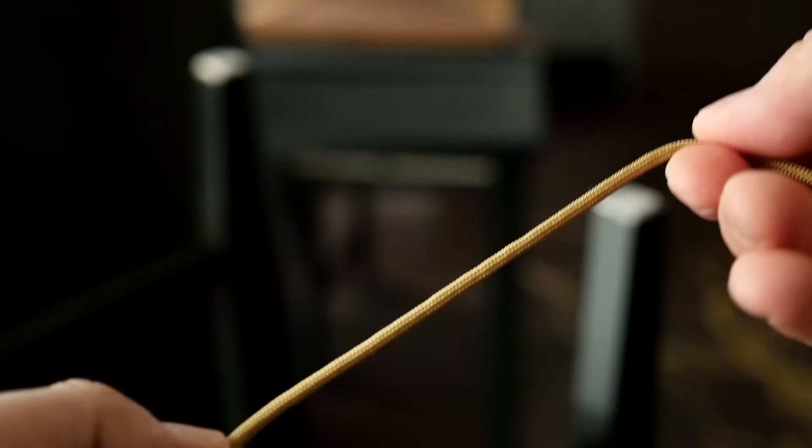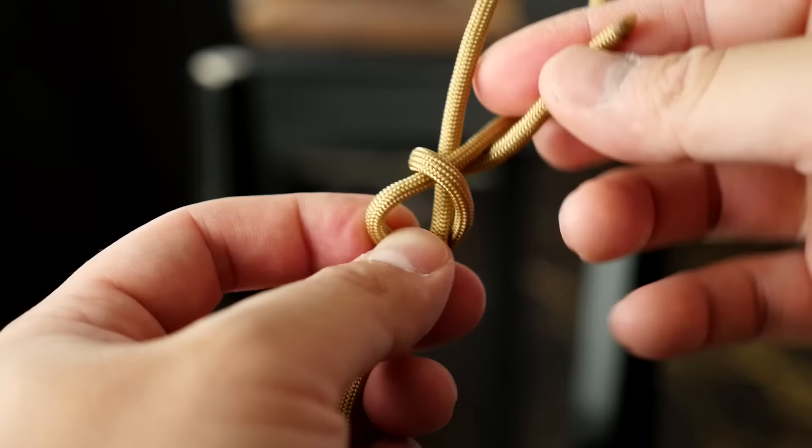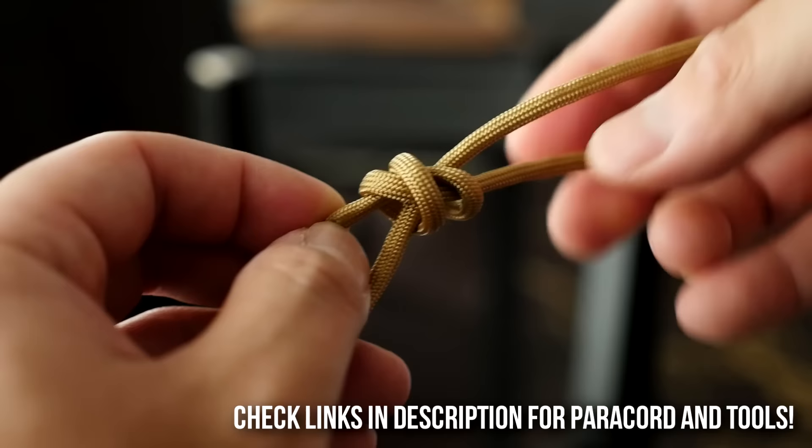We're going to start off on one end of the paracord and tie a simple scaffold knot. I'm going to take one end of the paracord, put a bend in it, and with that shorter end I'm going to put two loops around that bend, bring that running end through the two strands we crossed over, and just pull it tight.